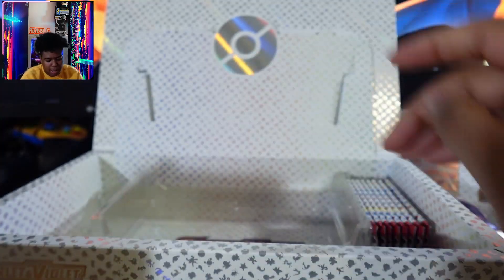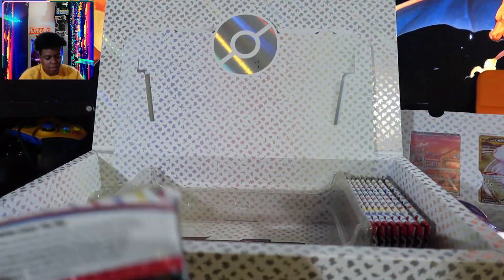So we get 16 cards in total because we get eight on one side and eight on the other. Let's get into this, let's see what we got. Ajax can never open up a pack of cards properly.